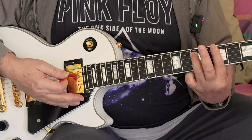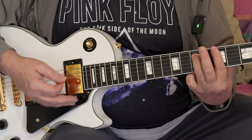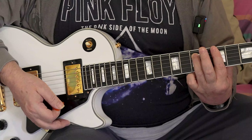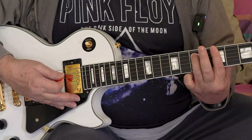Here's the lesson. Your first finger is on the fourth fret, and your ring finger is on the A string — that's the second thickest — and that is on the sixth fret.